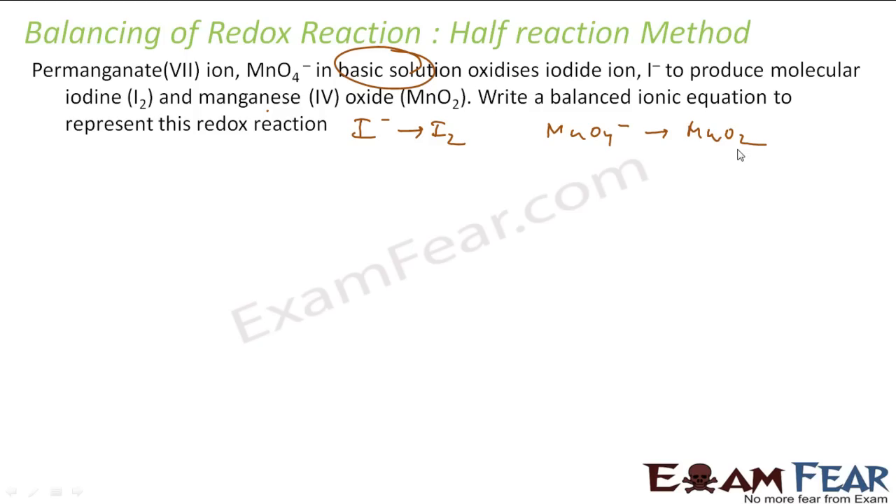Let's take the first reaction. For the half-reduction method, remember: half means split. So split is already done. The next step is A — we have to balance atoms. You see there are two iodine atoms on the right and one on the left, so we'll put a 2 in front of I⁻ on the left. So iodine is now balanced.